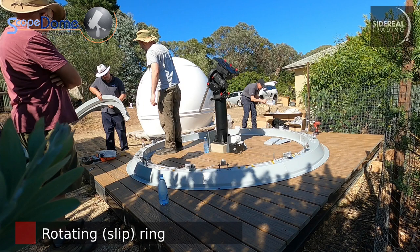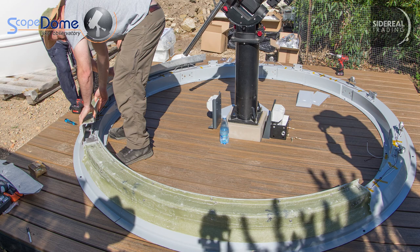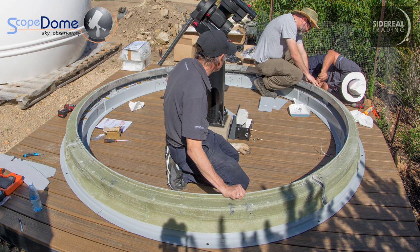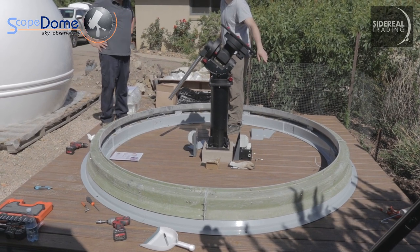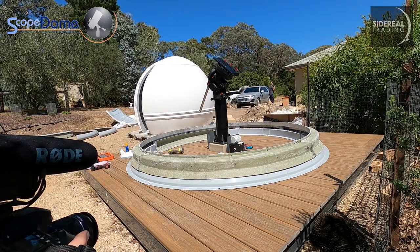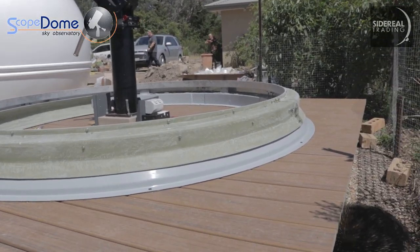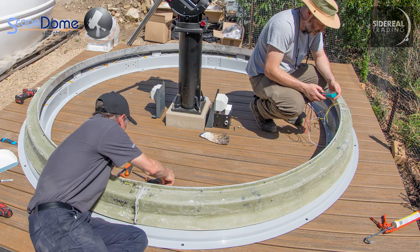Once the base ring is in place, assembled and cabled, we assemble the four equal parts of the rotating ring. The rotating ring has two aluminium plates inserted - one has teeth so the azimuth motor can rotate the whole ring, and another so the ring can be supported on the rollers. The supporting ring and the rollers are connected to the neutral power phase. When the rotating ring is attached, it's very important to leave the cables that rotate with the ring on the inside of the ring.